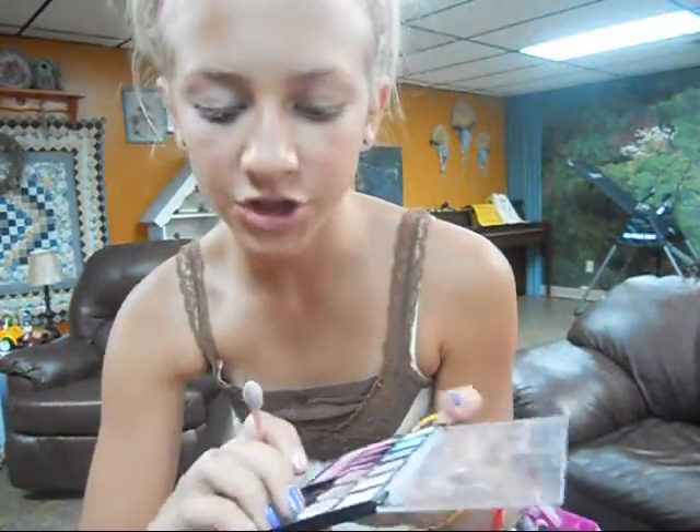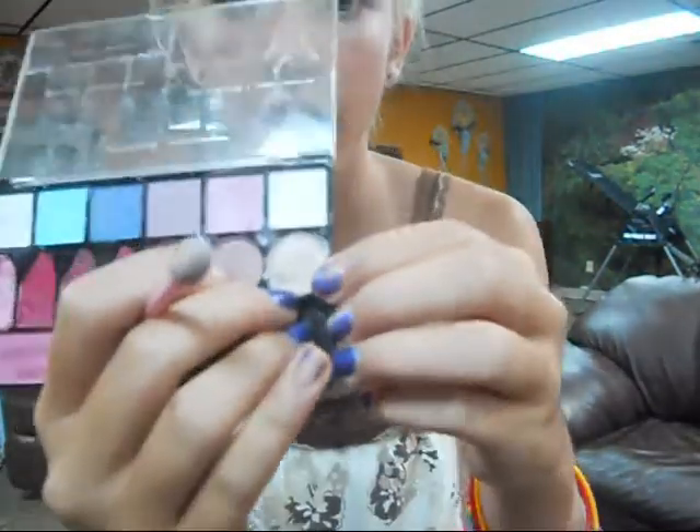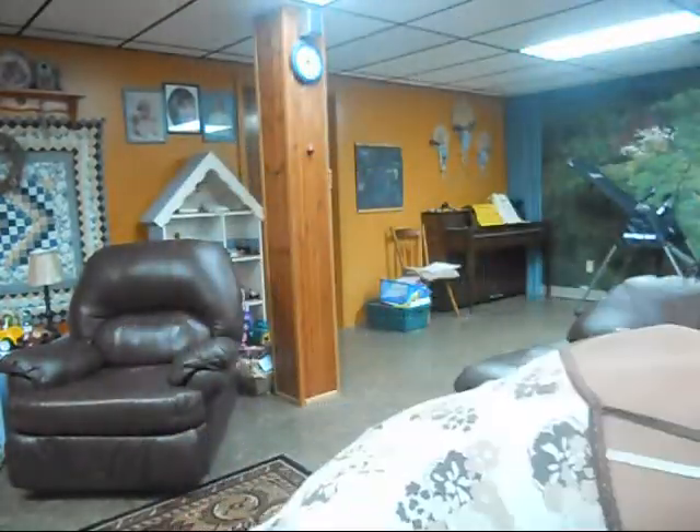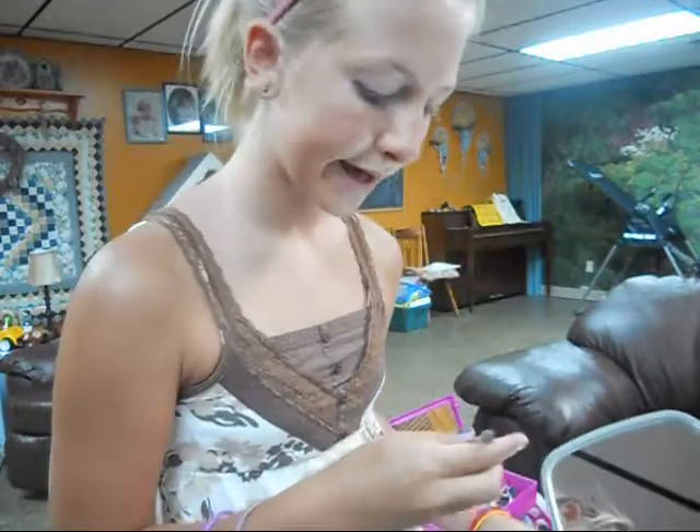Next, I'm going to take this color. It's kind of a shimmery pink — you can't really see the shimmer in the camera, but it's like a shimmery pink. And I'm putting that just as a line by my lash line.